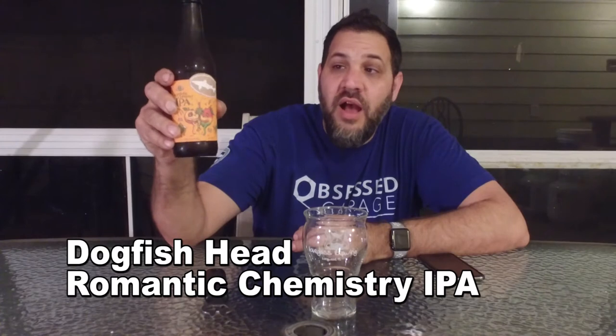Hi guys, I'm Dave and this is Beer Virtually. Today we have a beer from Dogfish Head — this is Dogfish Head's Romantic Chemistry IPA.